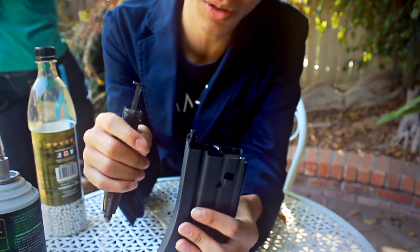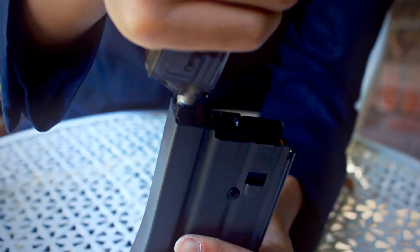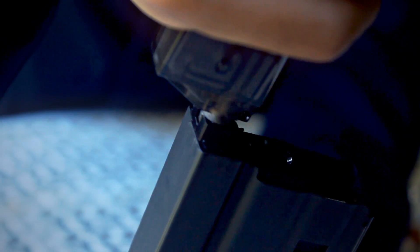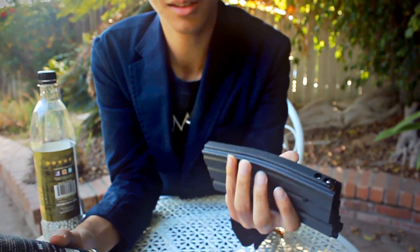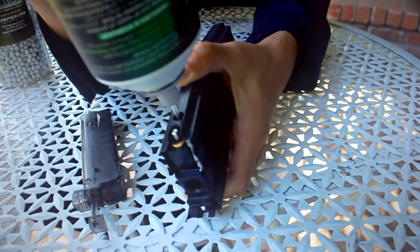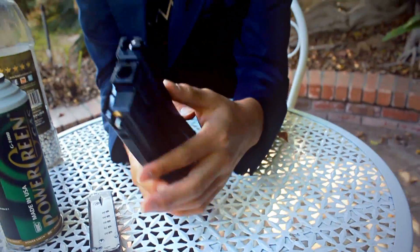To load this, what you do is click this until it's stable, then get your speed loader and shove it in until it's all full. And that's it. And since this is green gas, your gas port is back here. You have your green gas? Now it's full.